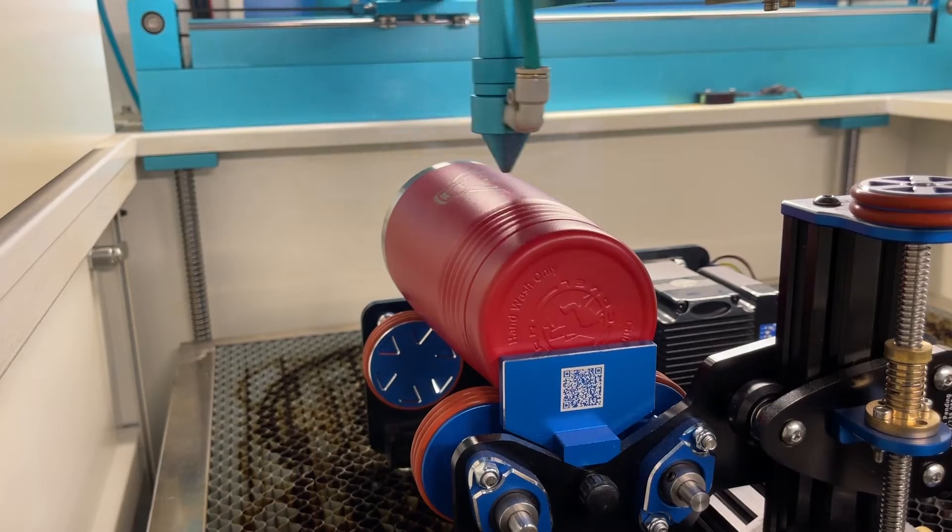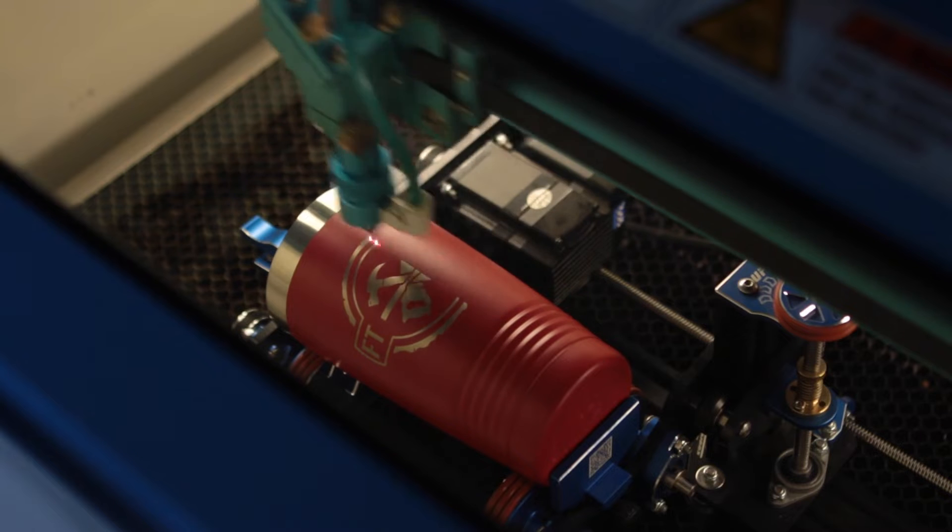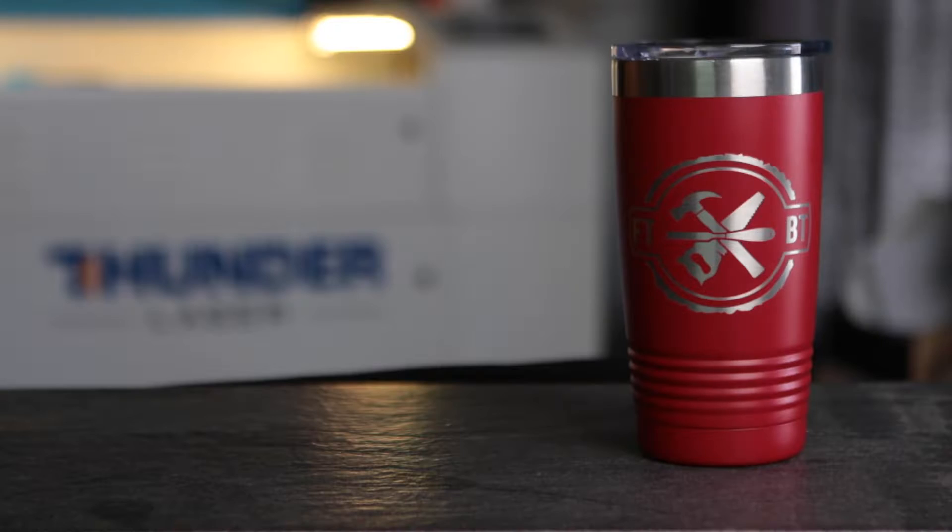Now, before I tell you how to do bare metal, let's talk about these tumblers. This is a Polar Camel brand tumbler, but others like Yeti and Arctic pretty much all work the same. These are stainless steel tumblers that have been powder coated. We use a rotary and our laser to engrave off the powder coating to reveal the stainless steel. Our settings for this are normally around 400 millimeters per second and 35% power.